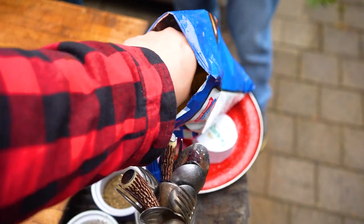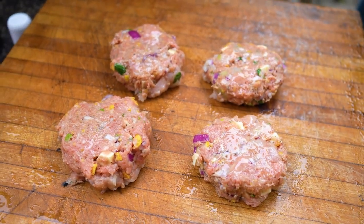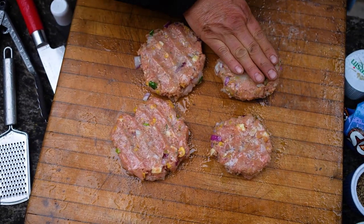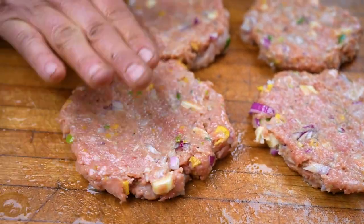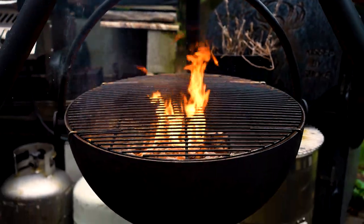Ted sprays the burgers with duck fat — you can use avocado oil or any fat spray. While spraying, he massages and flattens the burgers slightly, because a thicker burger takes longer to cook and you have to think about meat-to-bun ratio. If the burger shrinks, you get empty bun space, and nobody wants a bite of bun with no burger — that's a crime. They squish the burgers down a bit as a storm rolls in. Ted jokes: are you really going to settle for your oven, or suffer through the rain with a cold beer and have fun?